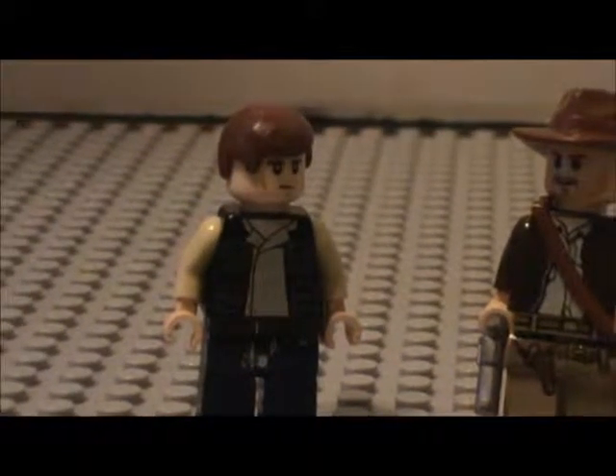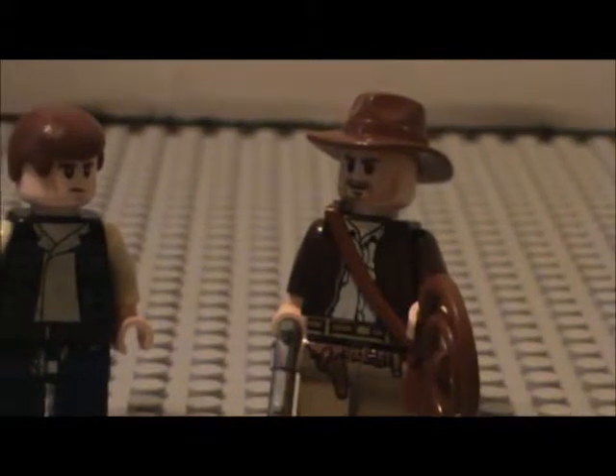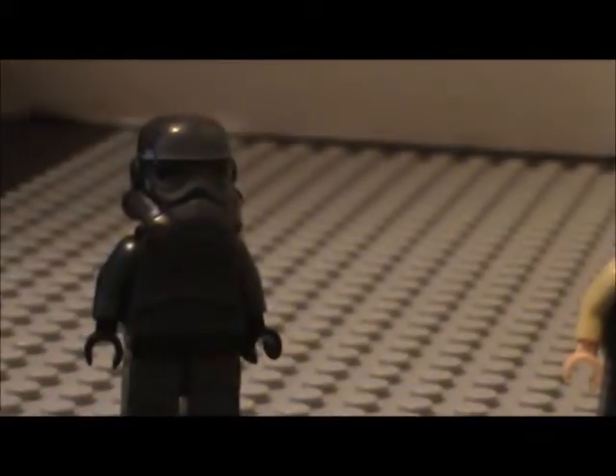Huh, you know, you look kind of familiar. Yeah, I think I've seen you somewhere. What the heck.